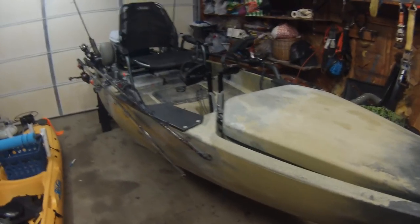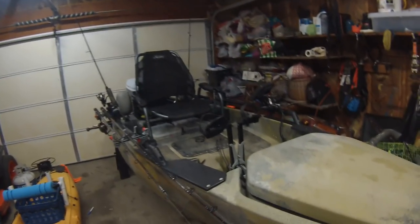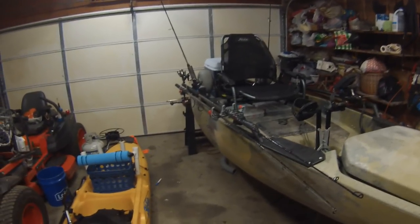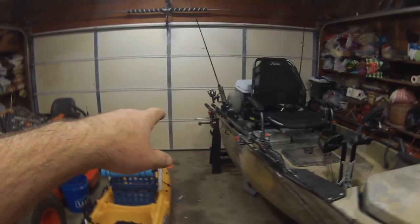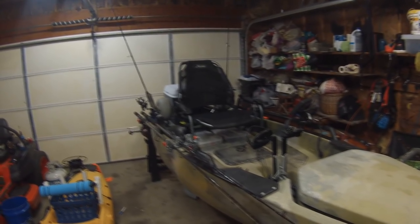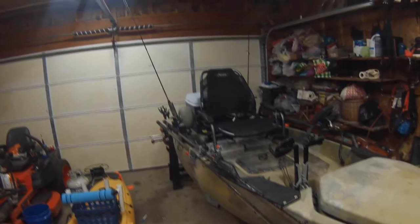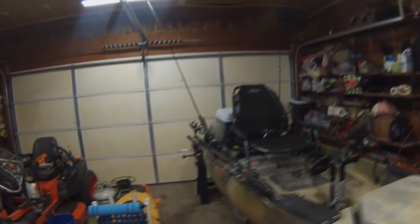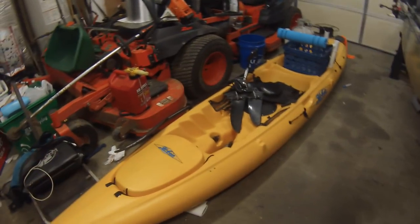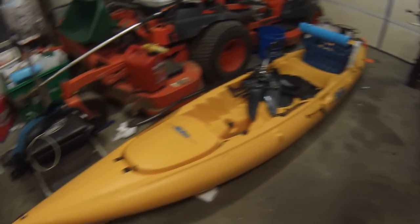This is the Pro Angler 14 that I fish out of. Since it's snowing outside, I'll do a setup video. I'll show you how I have it set up for fresh and saltwater fishing, then switch it over to how I have it set up for crabbing. I'll also show you how I hang a 50-pound thrust trolling motor off the side using the existing rod holders. And at the end I'll show you how I set up my Revolution 13 also — which is just super easy and simple.